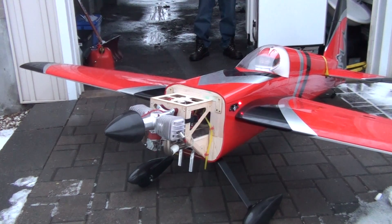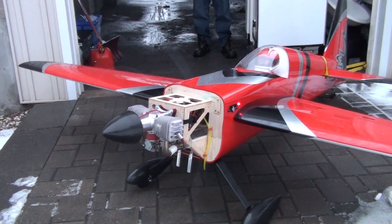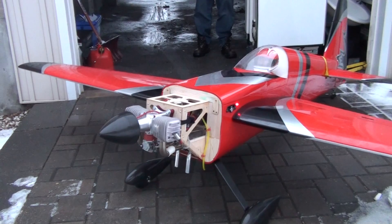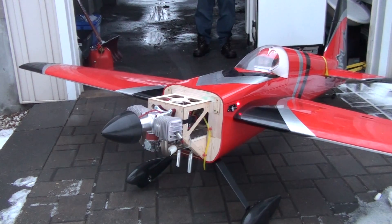It sits there and idles nice and smooth with very little vibration. I guess the low needle is a little lean.